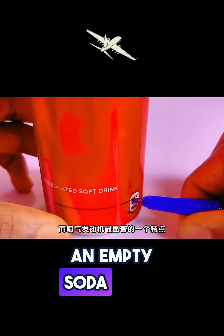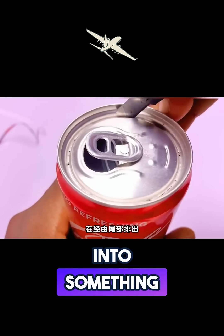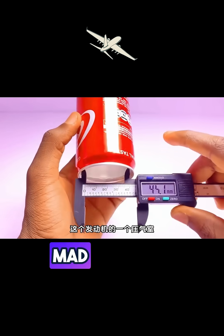Most people throw away an empty soda can, but this guy sees potential. With precision and skill, he cuts and shapes it into something you'd never expect — a miniature jet engine body. It's like watching a mad scientist at work.